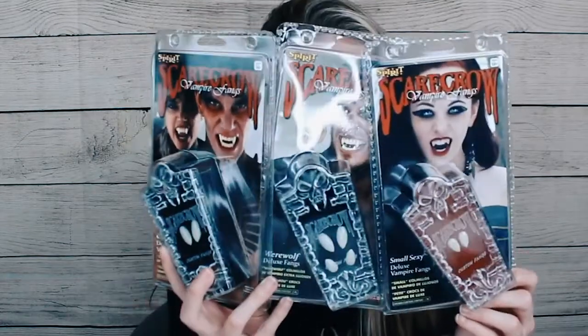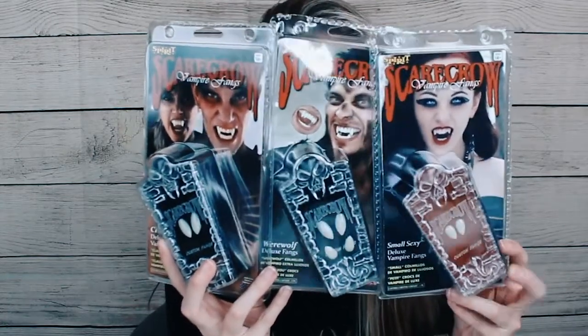Hi everyone, Ghostly Greetings! I'm going to show you how I mold and apply vampire fangs from Spirit Halloween.